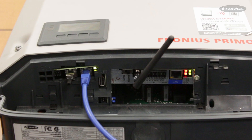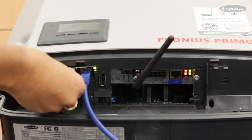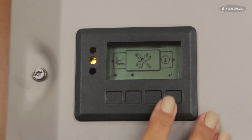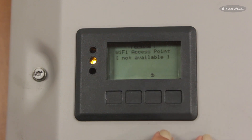Now let's take a look at the Data Manager 2.0. The Data Manager 2.0 has four LED lights. The X indicates either an interrupted or complete DAISY Chain Loop. If I remove the termination plug, the LED is red and showing that the DAISY Chain Loop is not completed. Therefore, the Wi-Fi access point is not available and the data cannot be collected from the inverters.